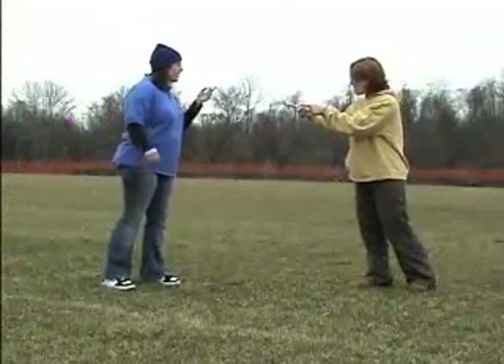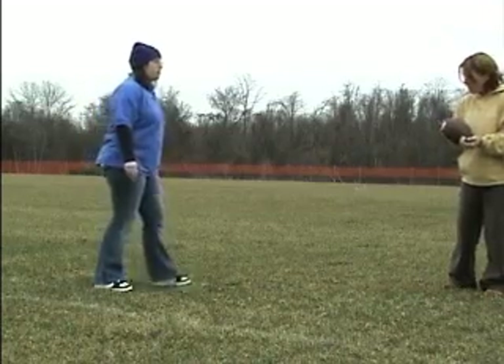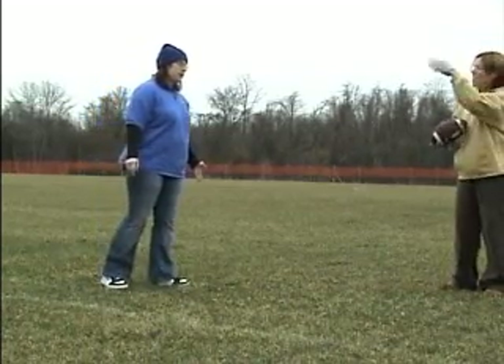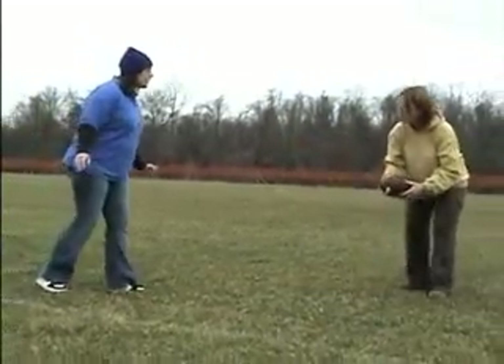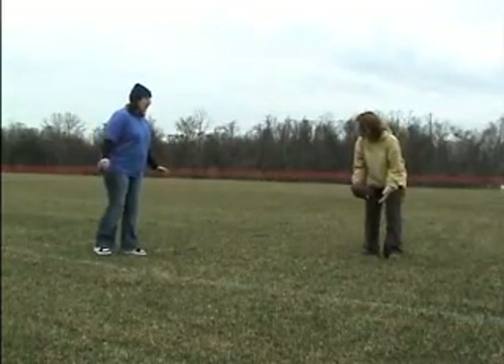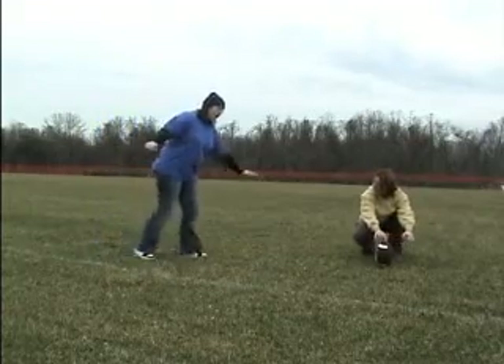45 degrees! Okay. Are you ready? Yeah. Wait — what about initial velocity? Don't worry about it, just give it all you got. Wait — air resistance? Negligible. Okay. Are you ready now? I'm ready. Are you sure? I'm ready. Trajectory. Got it. Ready? Give it all you got.